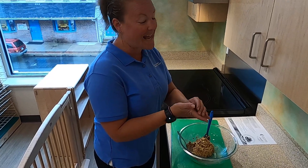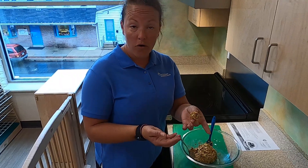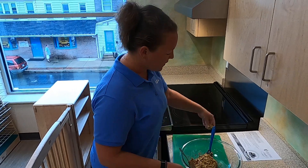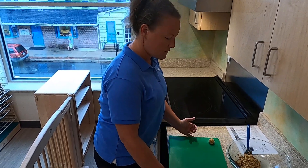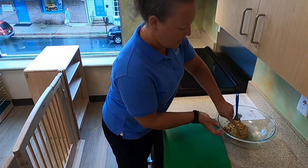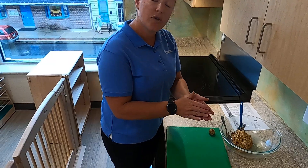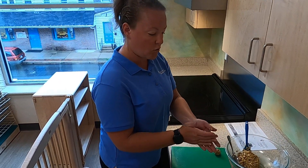You can make these any size you want. If this is too big you can make them smaller; if you want them bigger, just take a little extra in your scoop. And then I like to sit them out and you just keep going down the line until you get all of your mixture scooped out and rolled into balls.